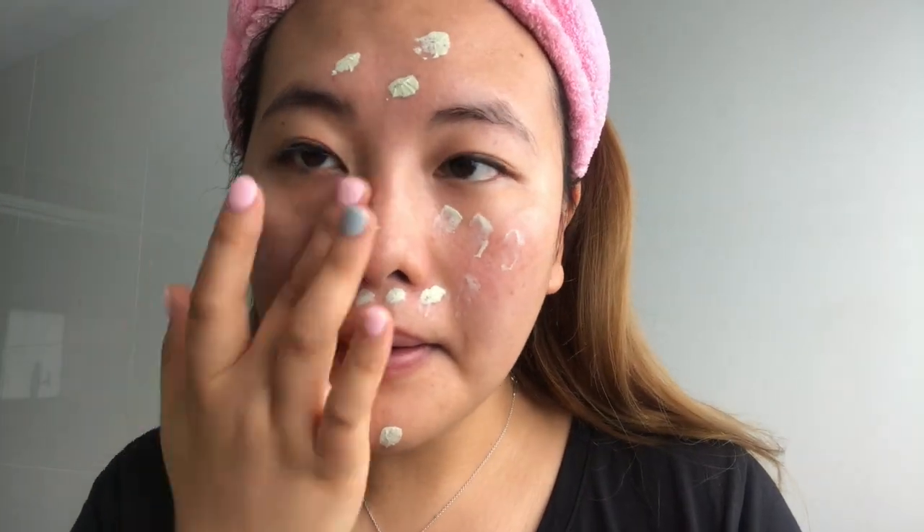This is how I use it: after my normal skincare routine, instead of foundation, I apply a moderate amount of this cream on my face. It's quite thick, so a little goes a long way — be careful not to use too much, otherwise you end up looking like a ghost. I focus on the areas that need the most color correcting. At first it's kind of intimidating putting this green cream on your face, and it also smells like Chinese medicine.